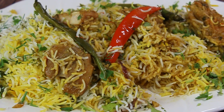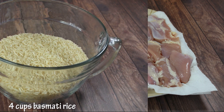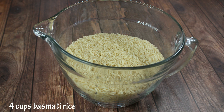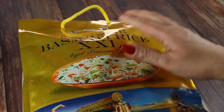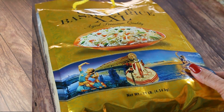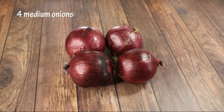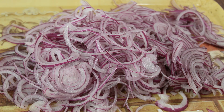Let's start with our ingredients. We need two pounds of chicken, either on the bone or off the bone. We're going to need four cups of very good quality basmati rice — I'm using aged basmati rice, which intensifies the aroma. We'll also need four medium-sized onions that we are going to slice very thin.